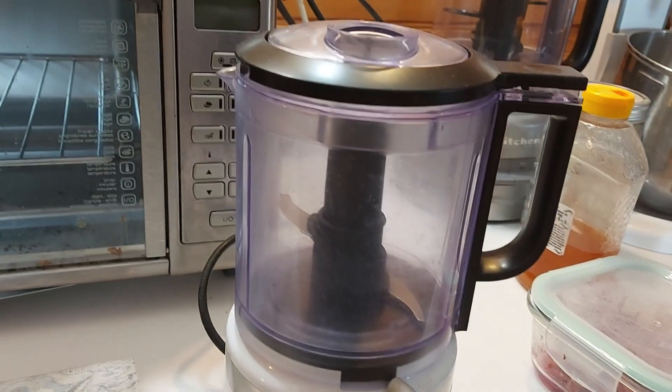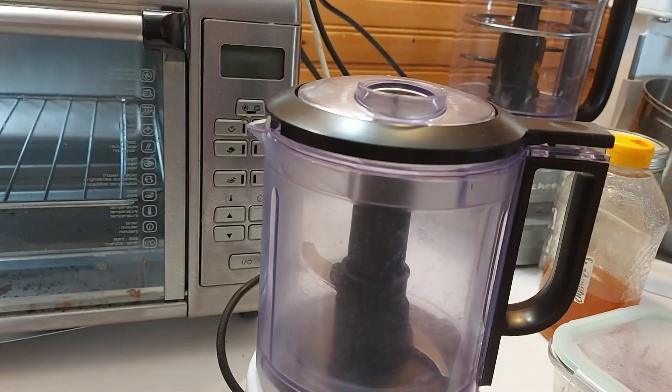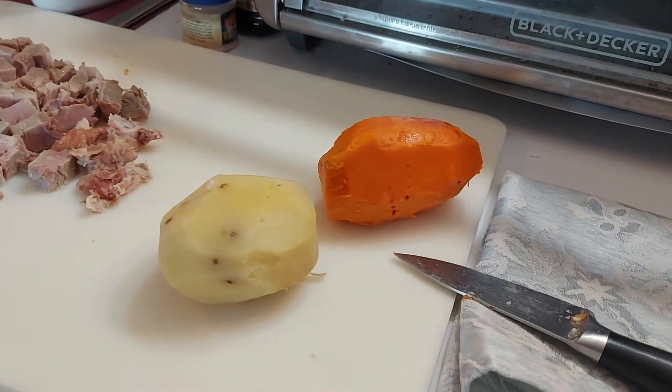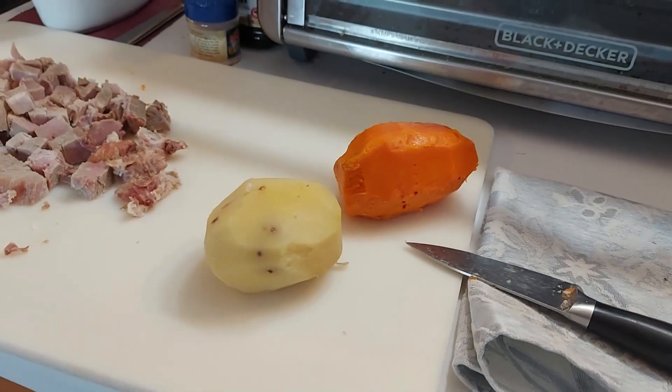I'm going to whiz them around a little bit, warm them up, and make a mashed potato type thing. I'm not really sure how this is all going to pan out. I've got something going on in my head.